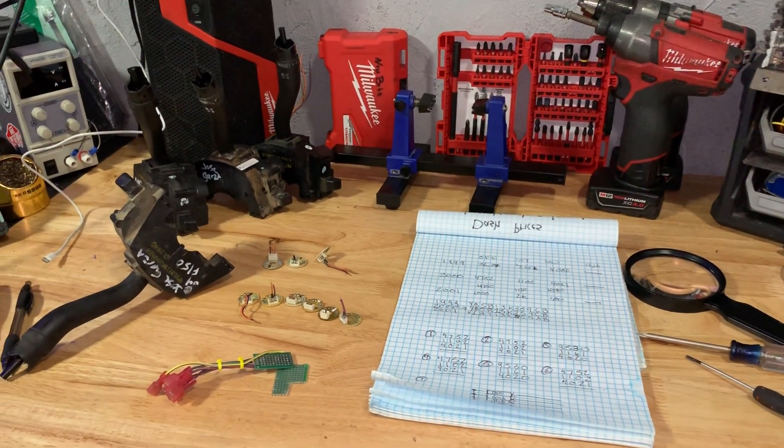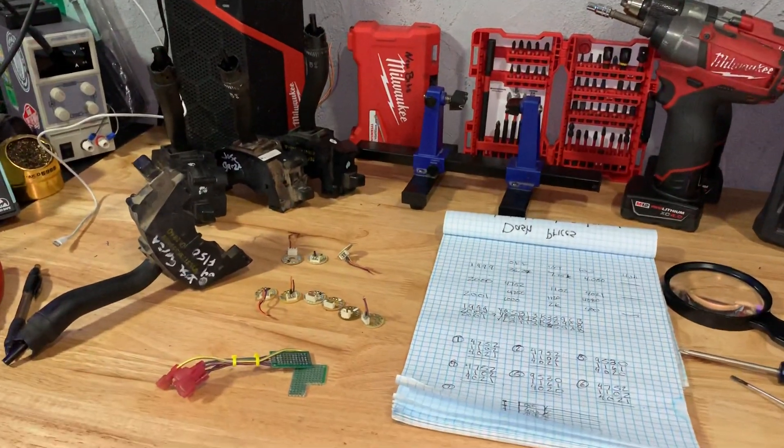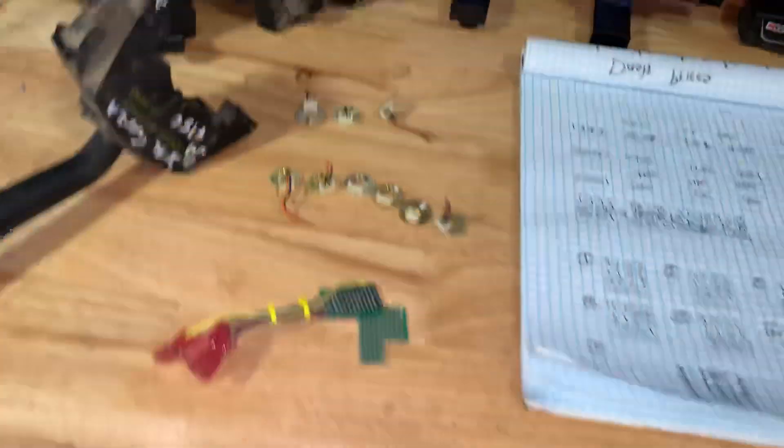Wiper doohickey update, take five — I keep pushing the volume button and it keeps stopping the recording. What we got here is a wiper doohickey update. I thought 99, 2000, and 2001 were all the same trucks, but I'm slowly learning that each year has a different thing, and the wiper doohickey is one of them.